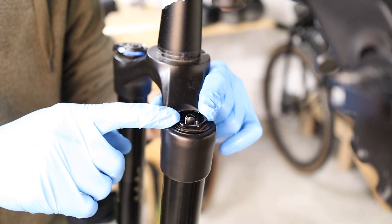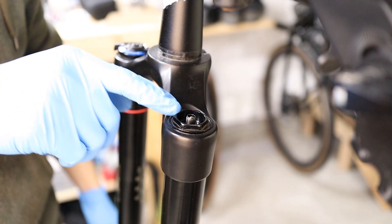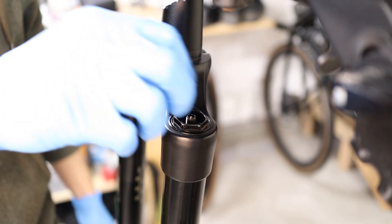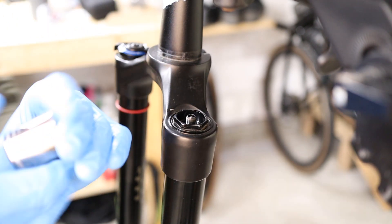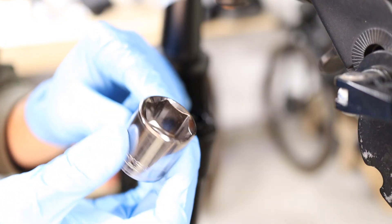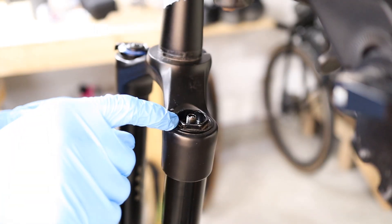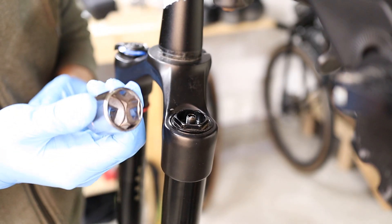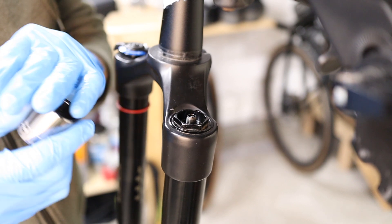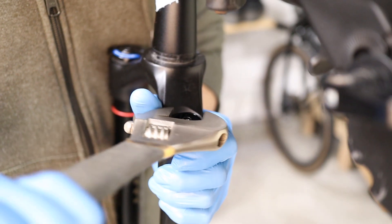We're going to remove the top cap on the air side next. The manual actually calls for a 24 millimeter socket, or in some cases the cassette tool will fit right in here and you can use that. Now I don't actually have a 24 millimeter socket, and most sockets aren't actually flush — there's a little bit of an inner bevel which is not going to be great for engaging with the top cap here. So you can buy flush mount sockets specific for this job that are nice and flat. However, if you're careful, you can get away with using just an adjustable wrench on this part.